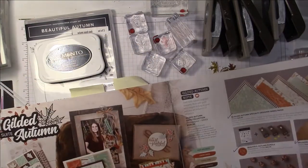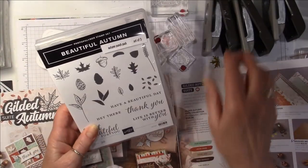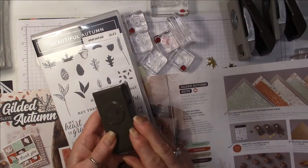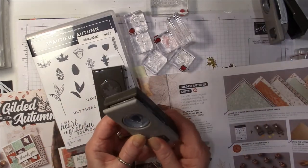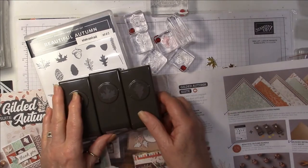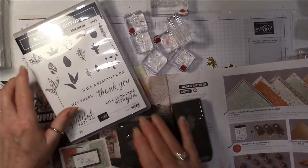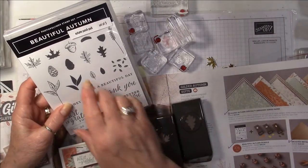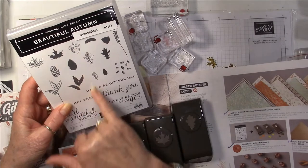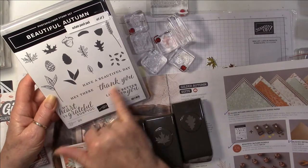I'm going to use this beautiful autumn bundle. The stamp set is called Beautiful Autumn, and what I loved most of all is that it comes with a pack of three little punches. There's a little maple leaf, a tiny little acorn which is just adorable, and then there is an oak leaf. You've got the coordinating stamps and it's a two-step stamping where you stamp the outline and then there's the shadow piece that goes on the inside. And there are a few other tiny stamps for decorating and some lovely greetings.